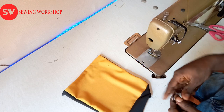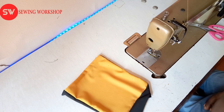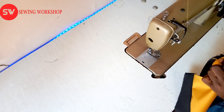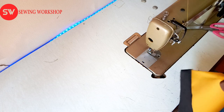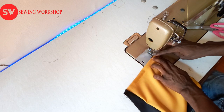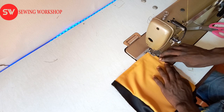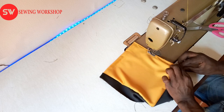I want the yellow part to be on top and the black at the bottom, so I'm going to hide the black at the bottom. I'm going to run a tiny hand stitch at this part. Make sure your hand stitching is straight because this part will be obvious to anyone who looks at it, so your hand has to be very, very straight.